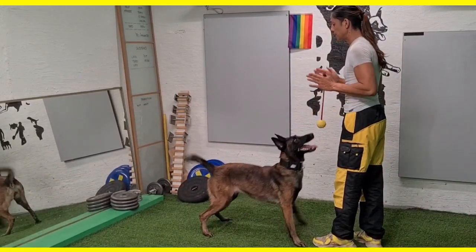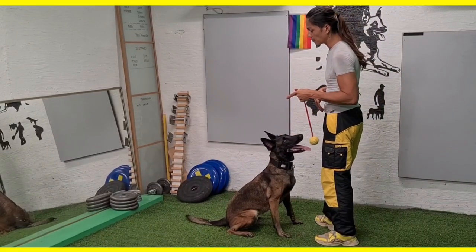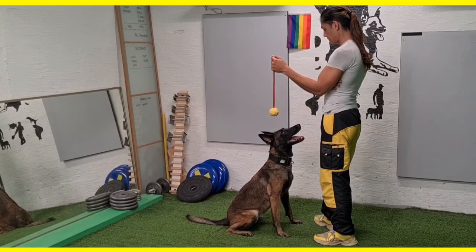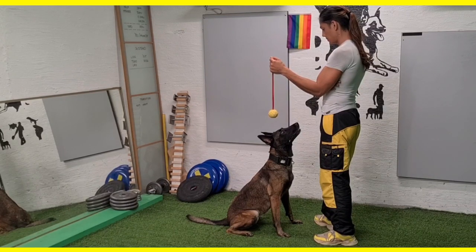Some of you may be wondering why on earth I'm training this skill. The simplest answer is that it actually enhances the focus training on me, and it's also good mental stimulation for her.